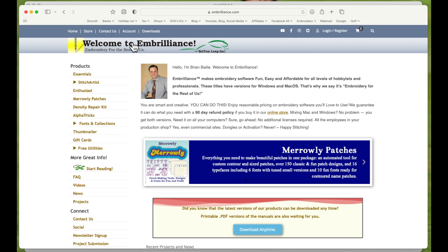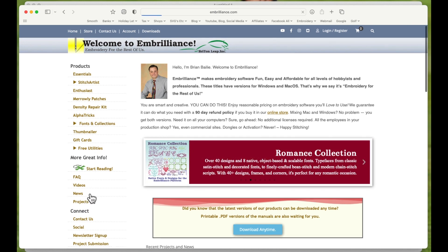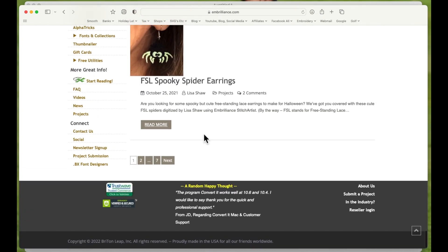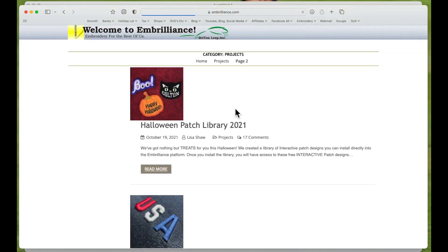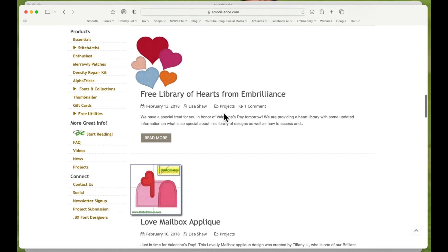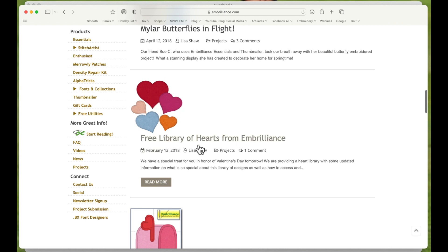To show you where I got the files, I'm going to Embrilliance Essentials. On the home page under Projects, I'm using two free files. The first is on page two — a design that includes a machine embroidery stitching the word 'love' and a separate file with a little stitched daisy, which is the one I'll use. On page six I'm also using free hearts that go into the Embrilliance library.